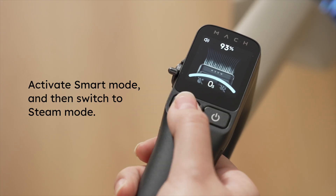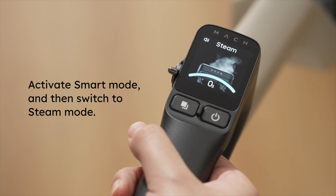Now switch to steam mode and wait for steam preheating to be complete. Finally, press the trigger to release the steam.